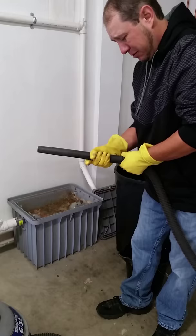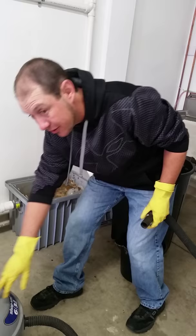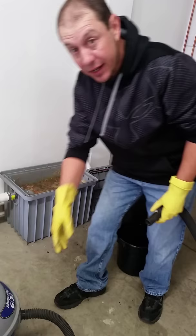Okay, after you get that crud out of there for the most part, you want to use your shop vac to get the water out of there. We're going to completely drain all the water out of this thing, so it's going to take a few times with the shop vac.